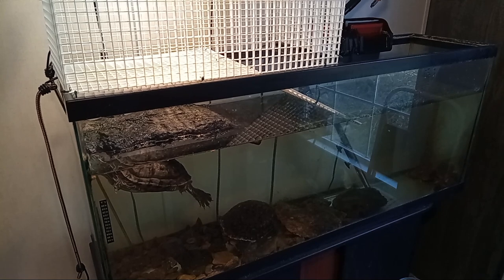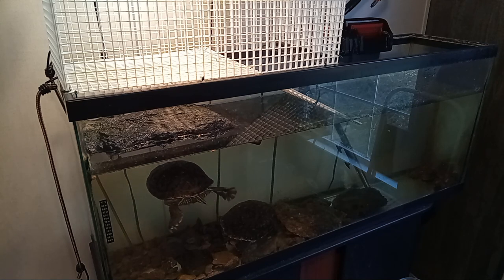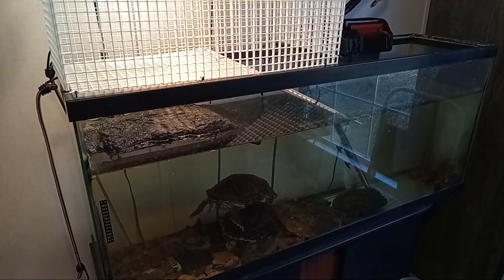My water heater is actually an Eheim heater. It's a German company that makes them and you can actually turn a knob to adjust the temperature by one degree at a time, which I can show you later. I found that the store-bought water heaters that are preset are not getting warm enough and I didn't like that you couldn't adjust them.